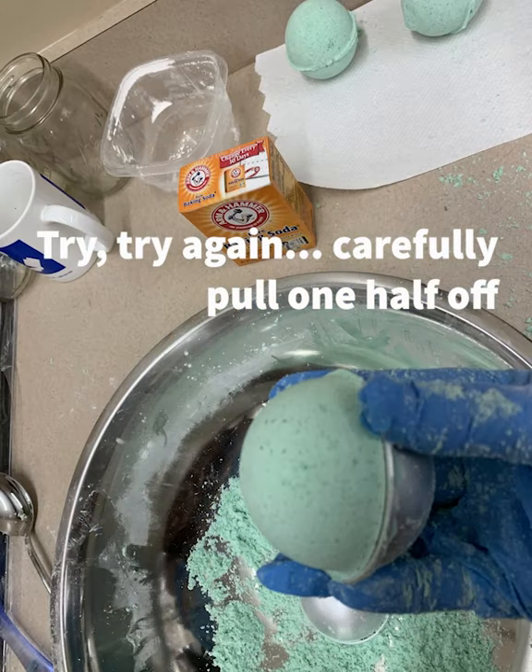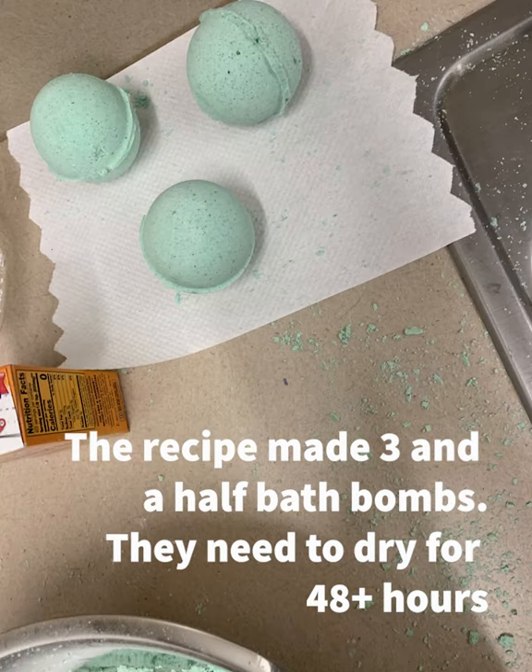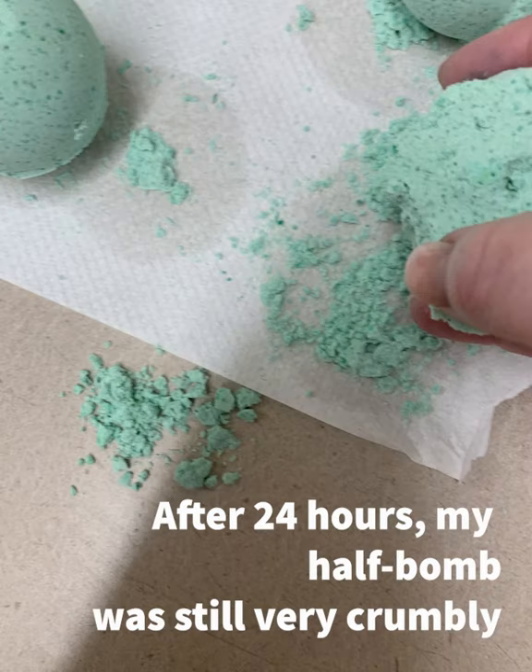Let it sit in the mold for a minute or two — you want it to set up and slightly harden. Then carefully pull the top half off. It should hopefully look nice. I had to do it several times before I got good at it. Then gently tip it out of the other side of the mold onto a place where it can dry.